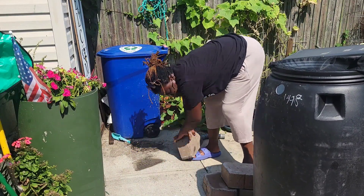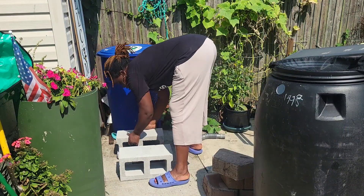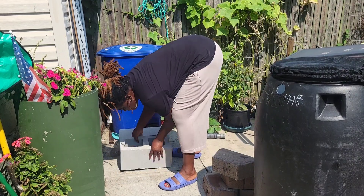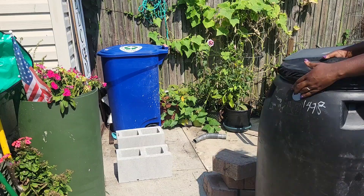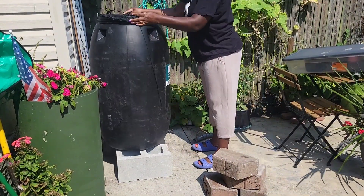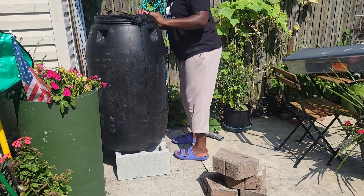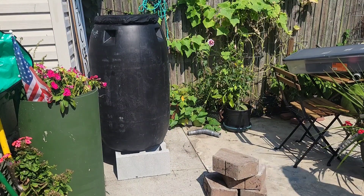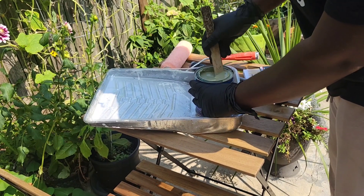The original plan was always to have my rain barrel on cinder blocks, but when I went to Home Depot the first time they didn't have any, so I ended up with paver blocks. But while I was there today I saw they had cinder blocks on sale, so I decided to restore the original plan of keeping my rain barrel on cinder blocks.